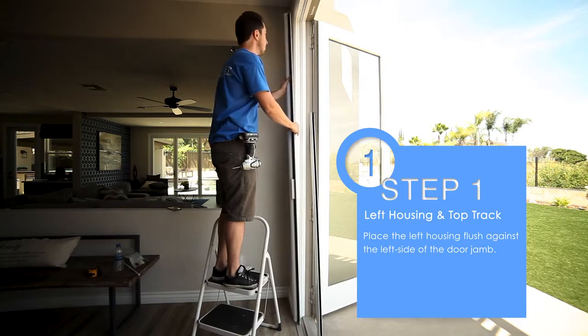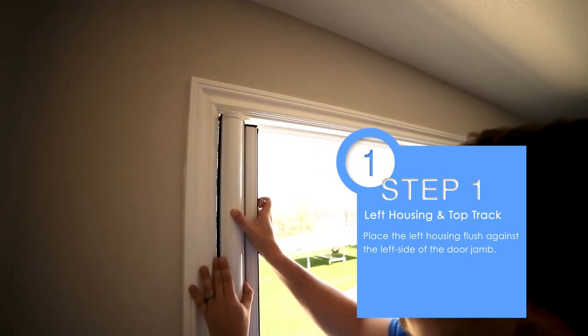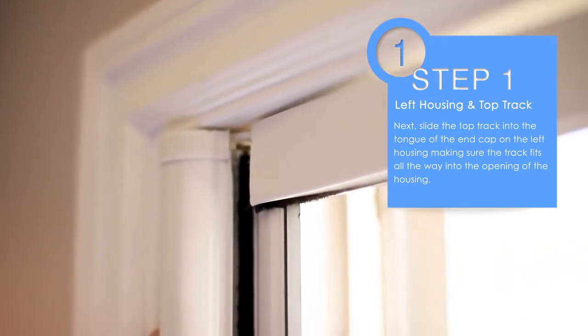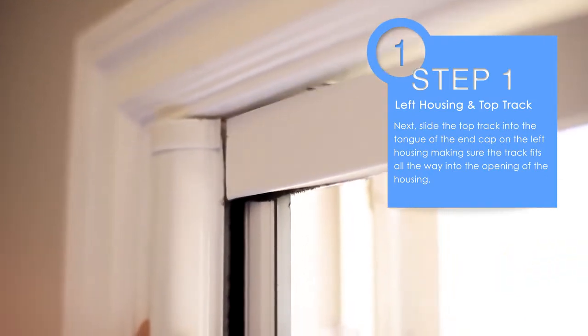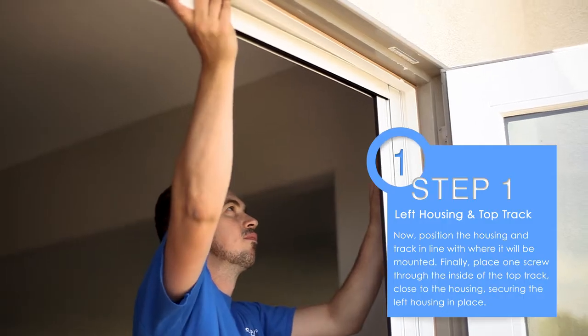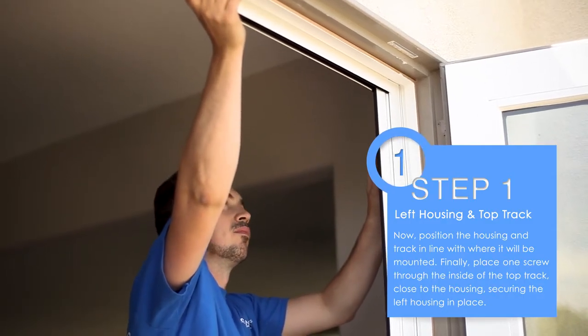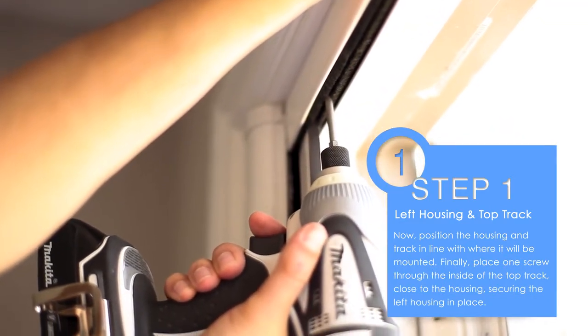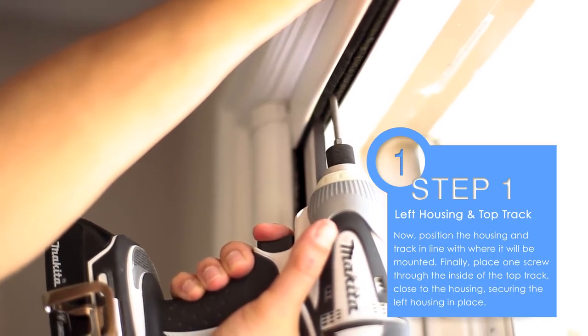Step one: place the left housing flush against the left side of the door jamb. Next, slide the top track into the tongue of the end cap on the left housing, making sure the track fits all the way into the opening of the housing. Now position the housing and track in line with where it will be mounted. Finally, place one screw to the inside of the top track close to the housing, securing the left housing in place.